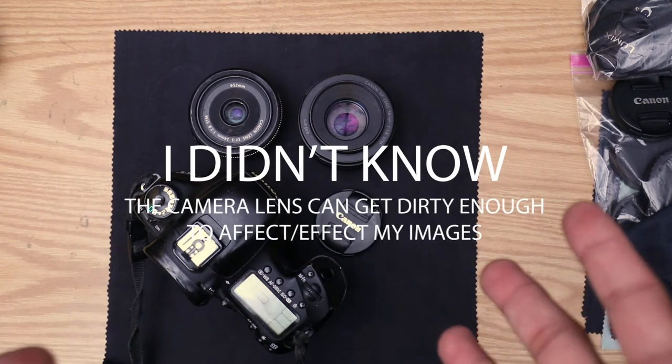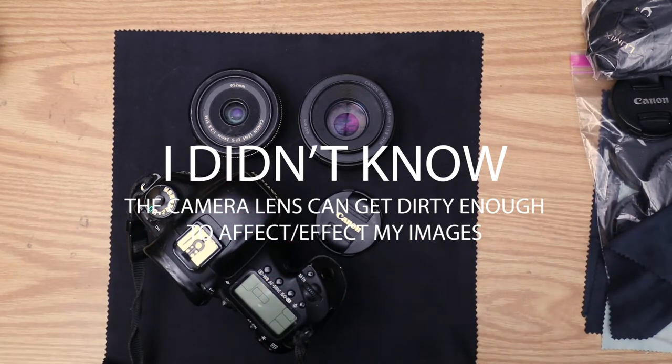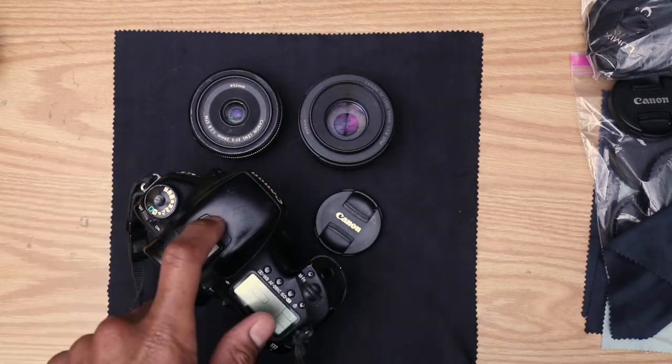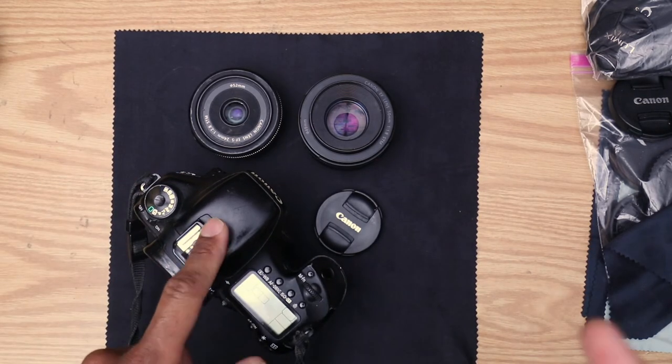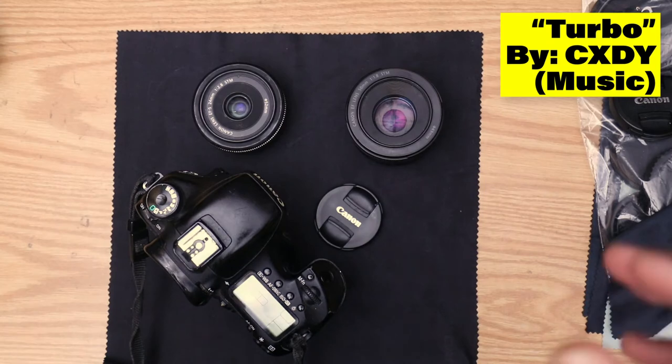The last thing — and what I really want to get into — is that people don't actually understand that their lenses and cameras are getting dirty. They don't know the value of keeping their lenses and camera sensors clean. So today we're going to get into how smudges and dirt marks can actually degrade your image quality.